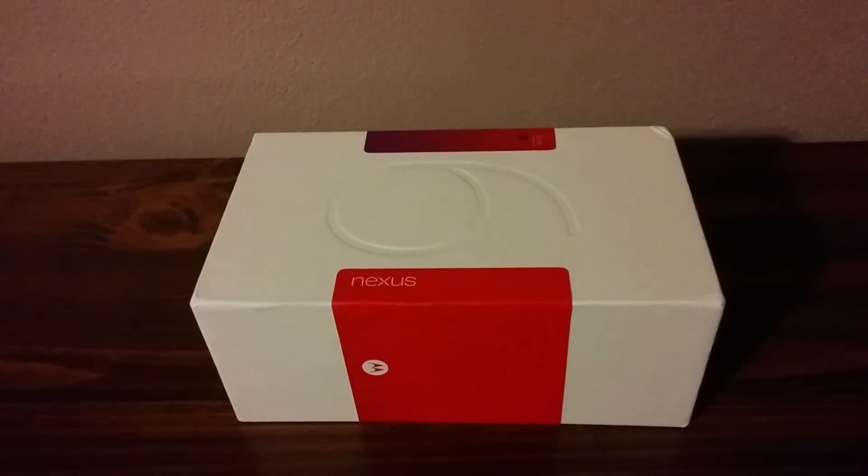Hey everyone, it's John Fremel here from Pocketables.com, and I finally have my Motorola Nexus 6. It certainly took long enough.